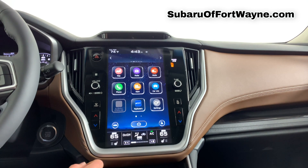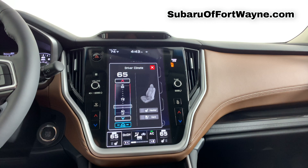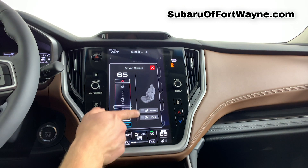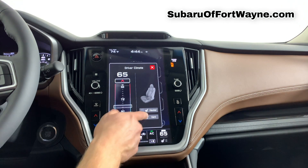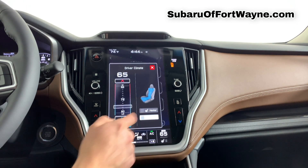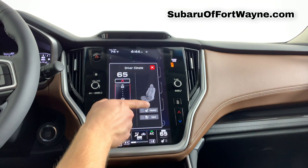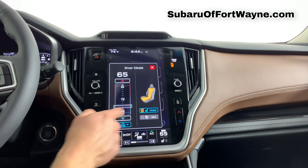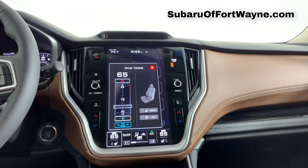Coming back to the home screen, we're going to look at how to choose and select your heated and ventilated seats. Go ahead and select the side in which you're sitting and you'll see two icons — one for heat and one for venting. Select which one you'd like. Tap it once to set it to the highest setting, tap it again for medium, once more for low, and a fourth time turns it off. The same goes with the heater: once for high, twice for medium, three for low, and four for off.